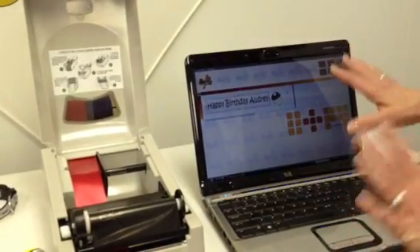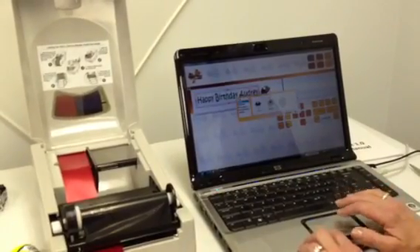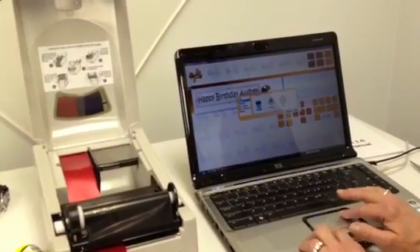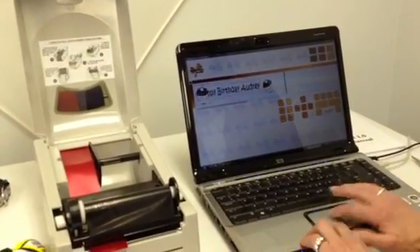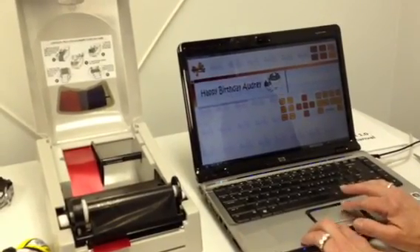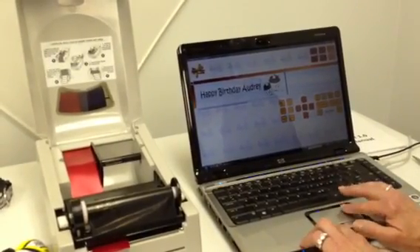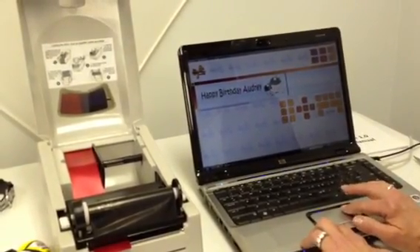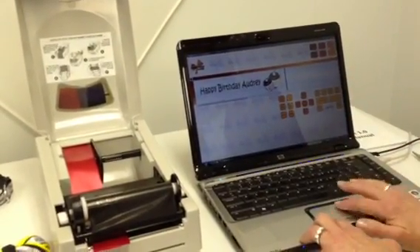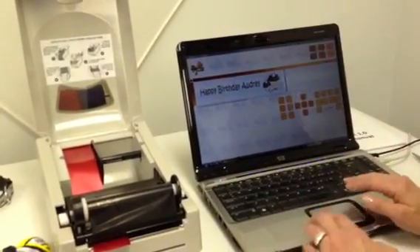One other design element I want to show you is you can also layer text and images. If I wanted to add another cupcake — let's say I'm going to add it — you can layer images, see how you can put images right close next to each other? I could make this image go into the background so the smaller cupcake appears on top, or I can make the bigger cupcake on top. So you have lots of ability to adjust in terms of your design.